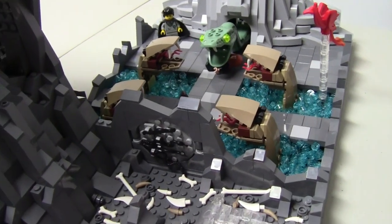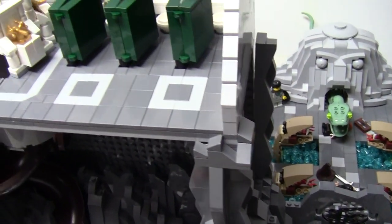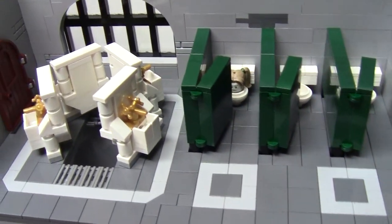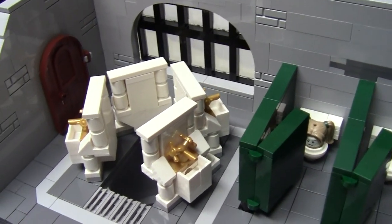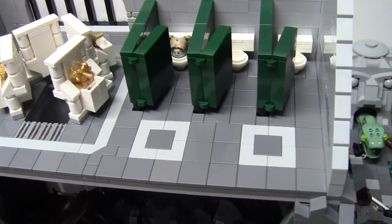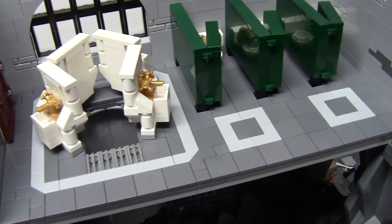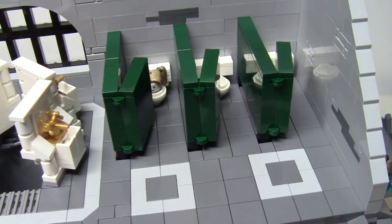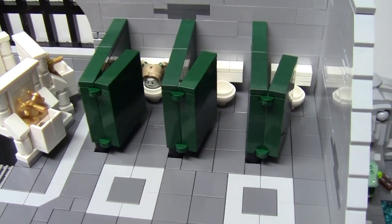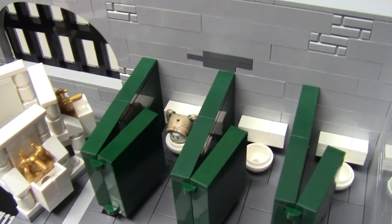But let's not get too far ahead in the mock. We are obviously going to start at the top, at the entrance in Moaning Myrtle's bathroom. I had a lot of fun building this bathroom. I am not one to normally cover floors with tile, but I needed the slick bathroom tile look, so I made sure to include a basic design using light and dark blueish grey pieces.